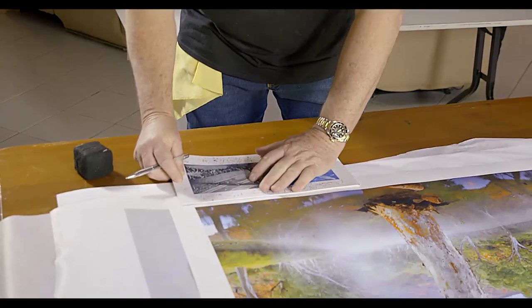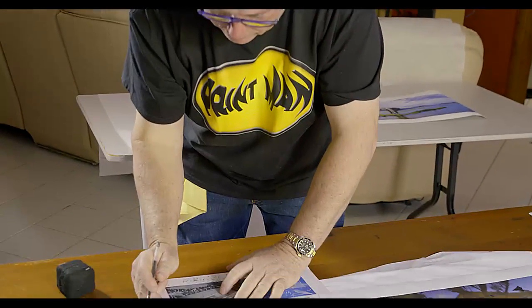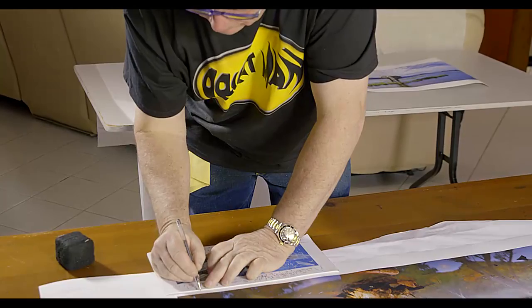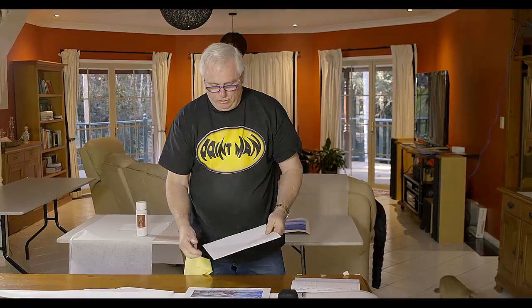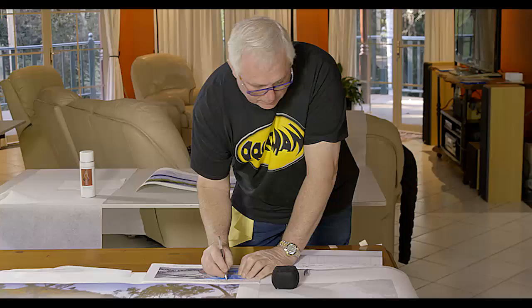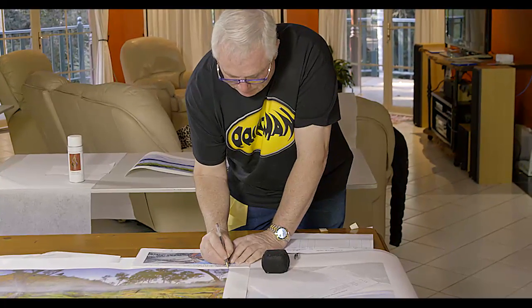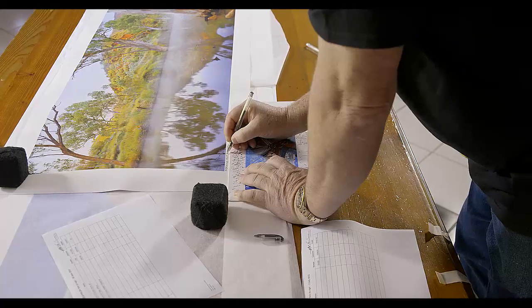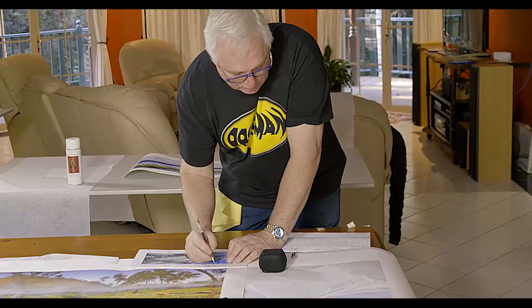When you're signing the print, always slow yourself down because you don't want to make mistakes — otherwise you might have to get another print. Keep everything level and sign carefully. Also make sure whatever you're going to write as the title is written down somewhere correctly so you don't make mistakes. I like to sign outside the print area because I believe it's much better not to have anything in the frame of the picture — for me it's a much nicer look.